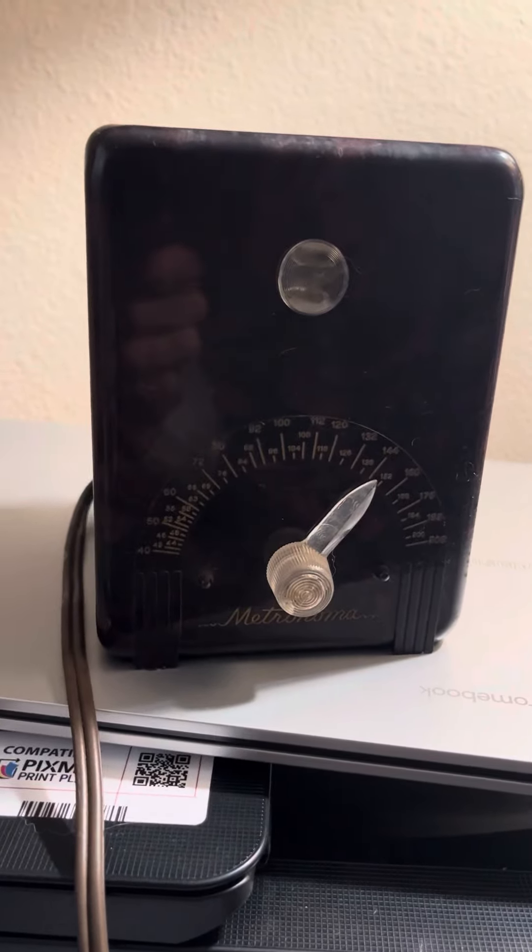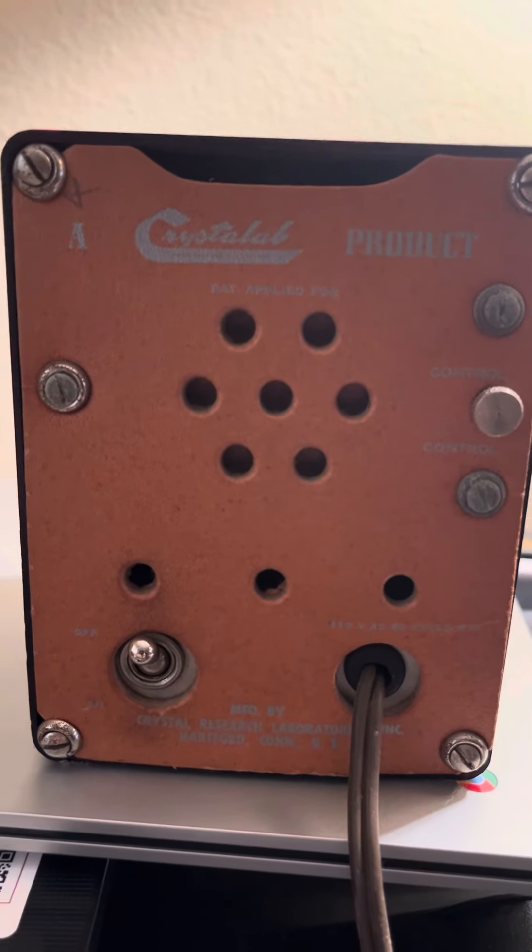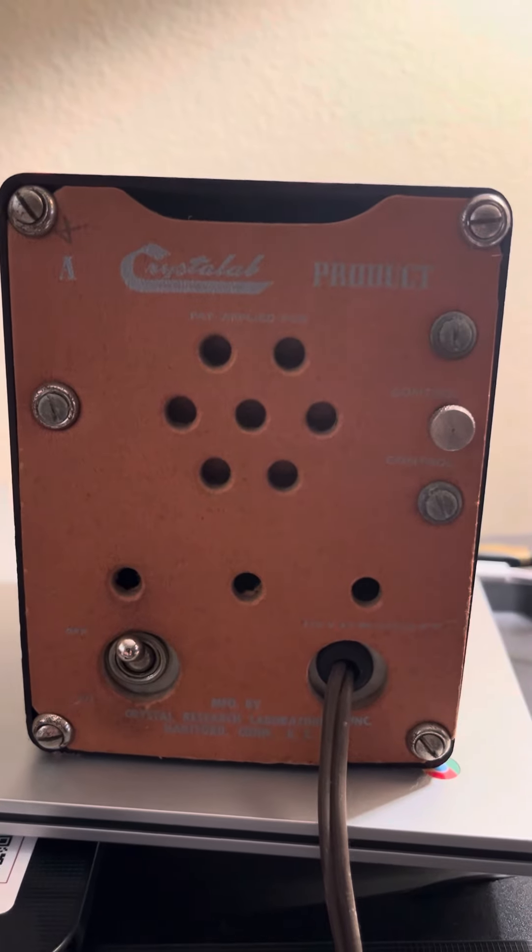I'm not a musician or anything, but this keeps beat. It's got a flashing light. I don't see a model number on it. This is from the 1950s.